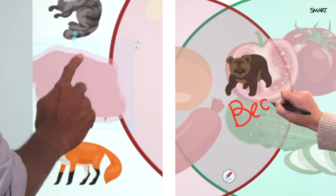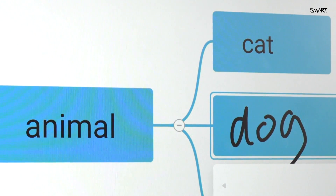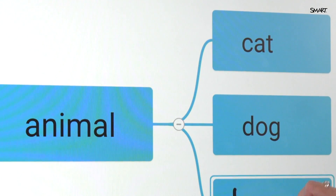Multiple students can interact at once, each with their own tool, collaborating without disrupting one another. No keyboard handy? AI text recognition converts your handwriting in real time.